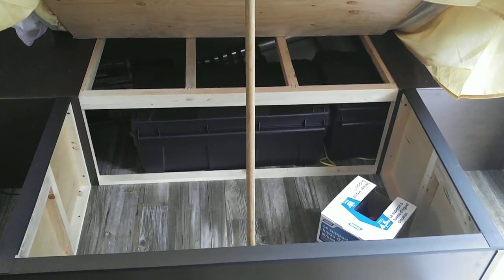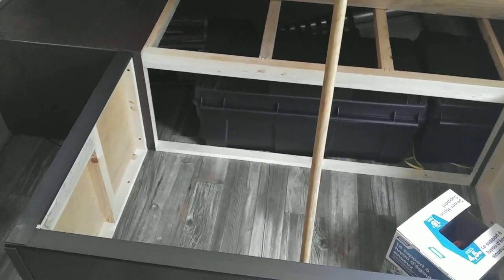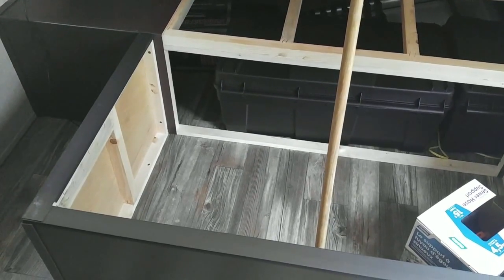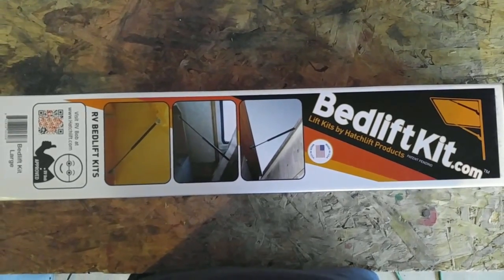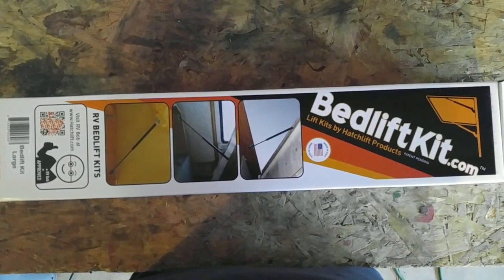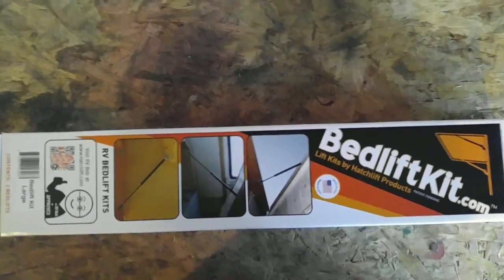They might have even made me happy if they'd provided a stick to hold it up. Anyway, I'm going to put struts in. I ordered a bed lift kit from Camping World for about $32. The RV we bought didn't come with one, so you have to hold the bed up and put storage away. My wife doesn't use it because it's so heavy, so we're going to install the bed lift kit today.